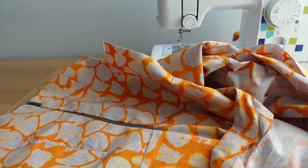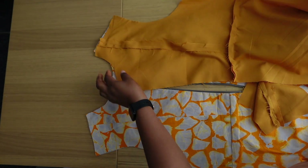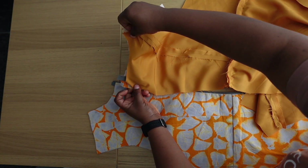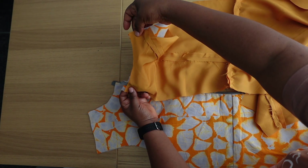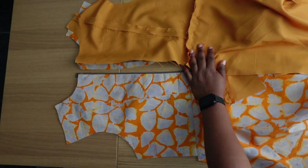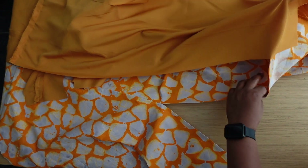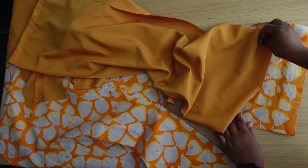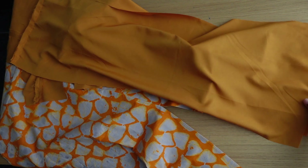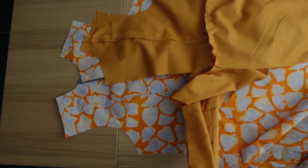We have the two pieces of lining for the back. We're going to attach this to this side. To attach, you're going to be sewing it to the neckline — just sew only the neckline area from here to this part. Leave the shoulder, leave the armhole. Then you attach the lower part as well to the hem. Remember that this lining is two inches shorter than the main fabric. Do the same for the other side.